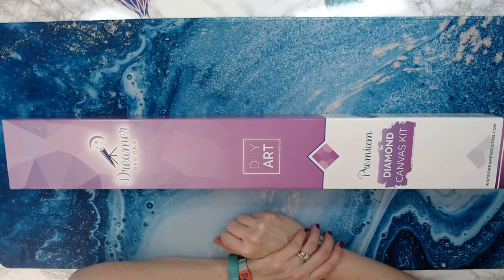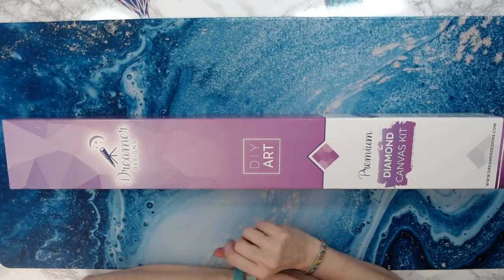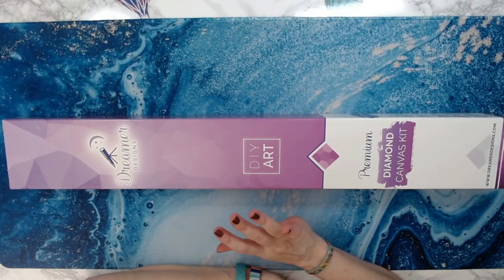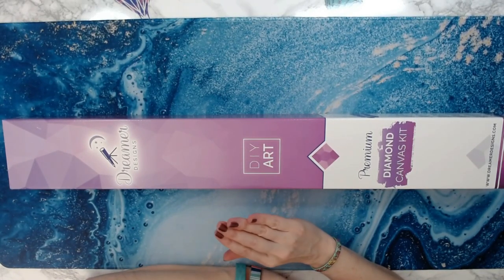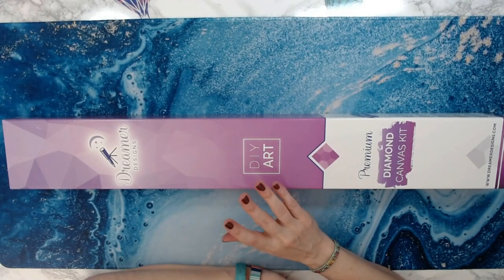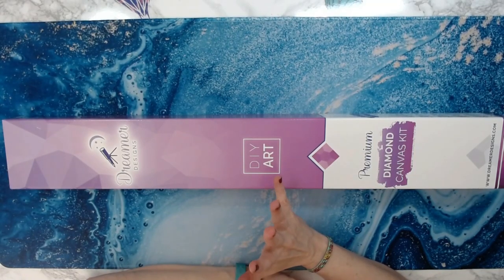Hey everyone, welcome back to Anxiety Art Adventures! This is going to be new to me. I have never ordered from Dreamer Designs before, and that is because Dreamer Designs primarily sells only square diamond paintings.